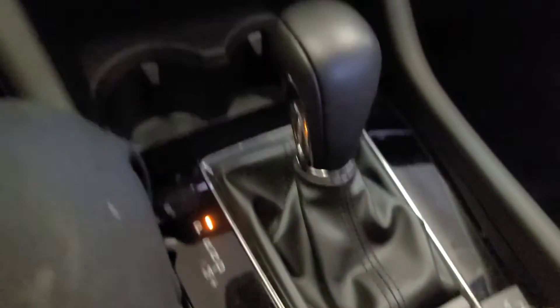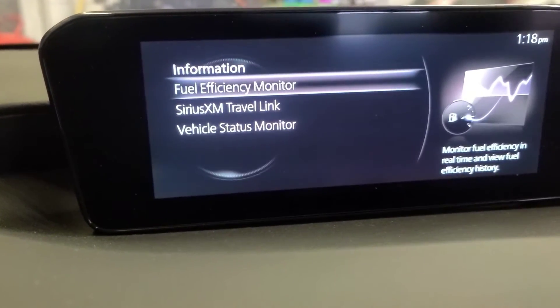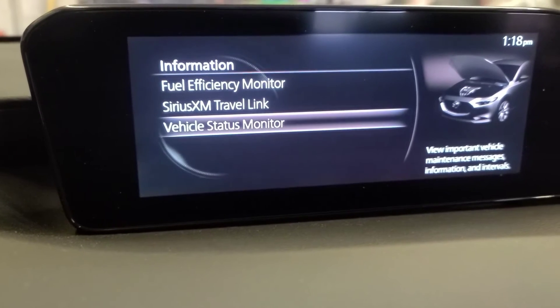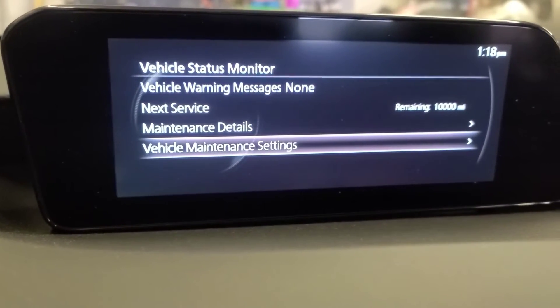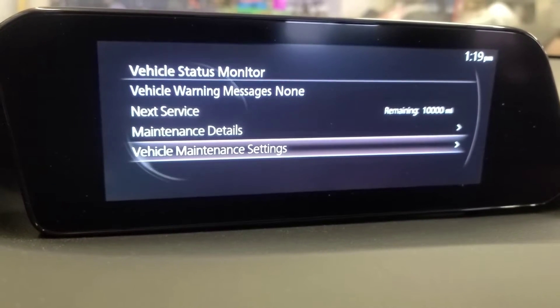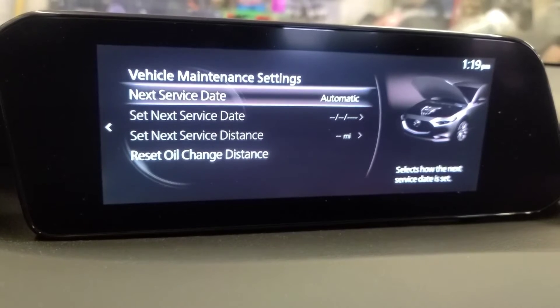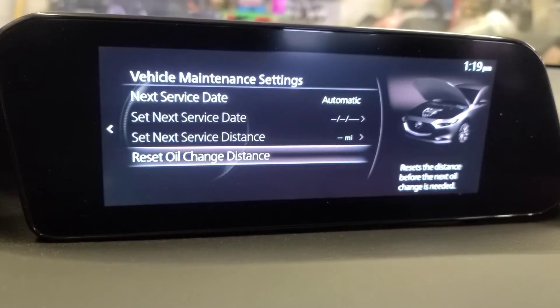Go to Information, then go to Vehicle Status, then go to Vehicle Maintenance Settings, and go right here — Reset Oil Change Distance.